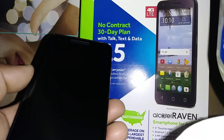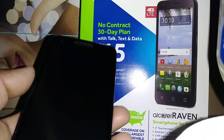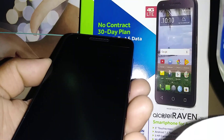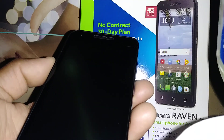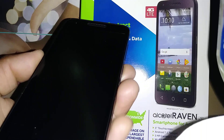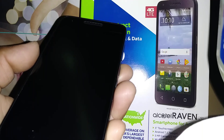Let's hard reset this Alcatel Raven from TracFone Wireless. The phone must be powered off, and remove the external memory card to save files like pictures, videos, and contacts, because everything is going to be deleted from the phone — including email addresses and passwords.